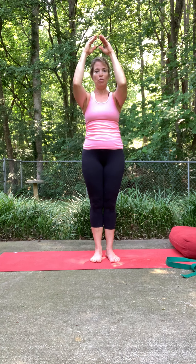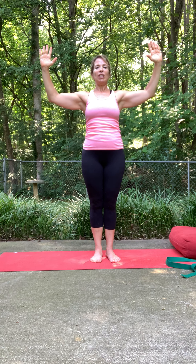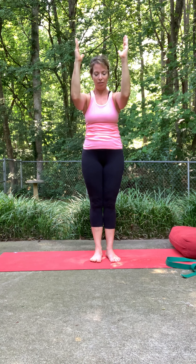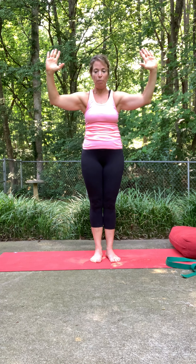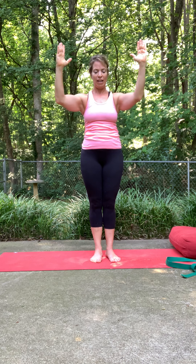Bring your elbows bent, palms together. Inhale, open up — it's like you're opening up a window. Gaze can be up. Exhale, close that all down, chin in towards the chest. Inhale, open. Feel that broadening in the heart, in the stretch of the chest. Exhale down. Two more times with this.